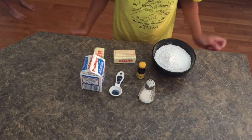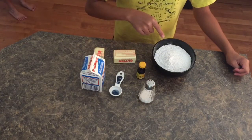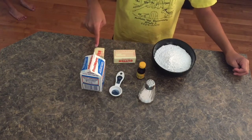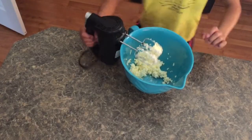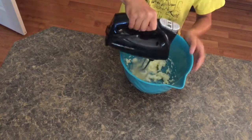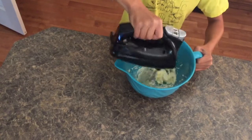Next we will be making the whipped buttercream frosting and you will need some confectioner sugar, salt to taste, vanilla extract, butter, and some heavy whipping cream. Next you're going to beat your butter for about two minutes until it is nice and fluffy and creamy and pale in color.